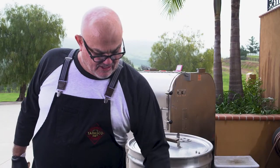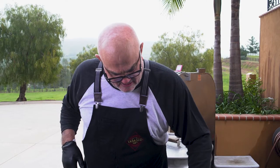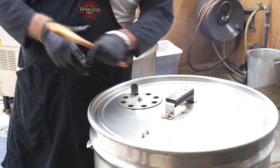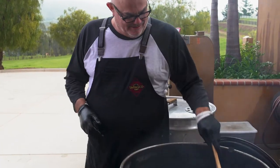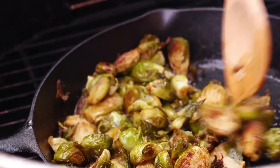Ten minutes ago — seems like forever — we put the Brussels sprouts in the cast iron pan with butter. And now they're really soft, and what we're just going to try and do is caramelize them. Stir and make sure they cook evenly. Now the Brussels sprouts are done. Look at this — caramelized goodness. See that? Those are really good.